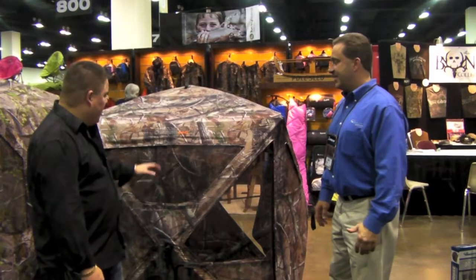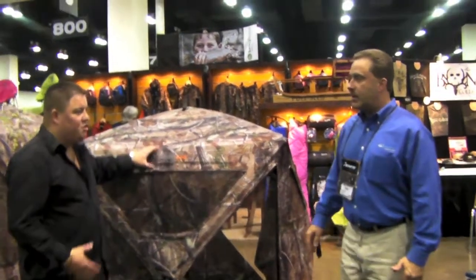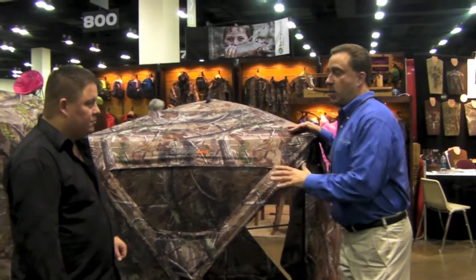Here we are at Drakes Archery, drakesarchery.com. We're here with Bob from Ameristep blinds and accessories, tree stands. Bob, what do we got here? A new crossbow blind. What's so special about the crossbow blind? This is our Crossbones crossbow blind.